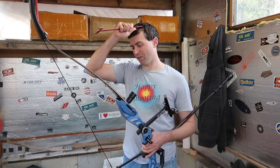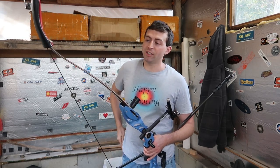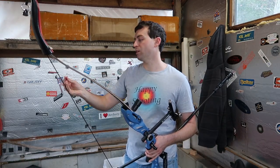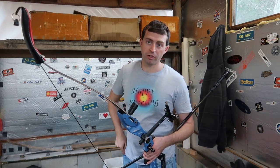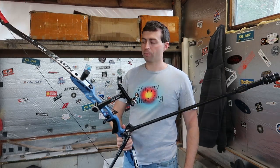I might be making it sound overly complicated, but that's how it works out for me. So nine inches or 23 centimeters seems to be a pretty good range — you don't want to be too much lower or higher than either one of those numbers.